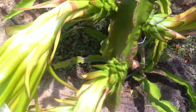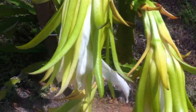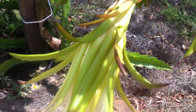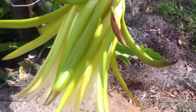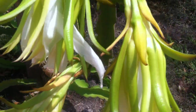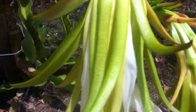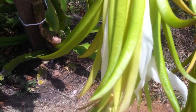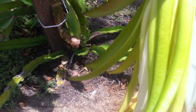Coming around the corner, here is a cluster of three flowers that opened last night. They're already starting to wither because it's the middle of the day. These flowers are awesome looking — there are pictures on the website. But since we're here, let's open these up and go over some anatomy, because that's going to help if you're interested in hand pollinating.